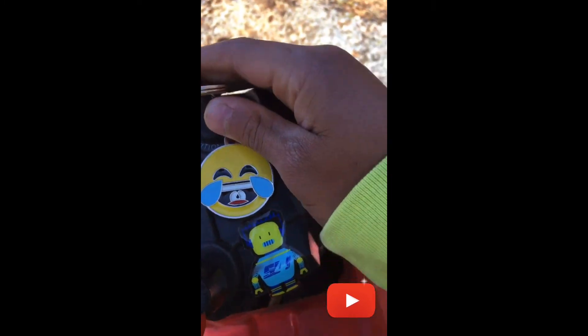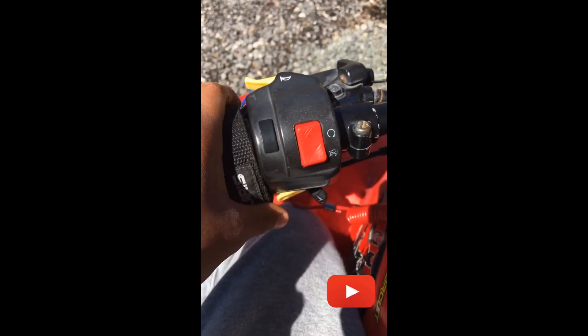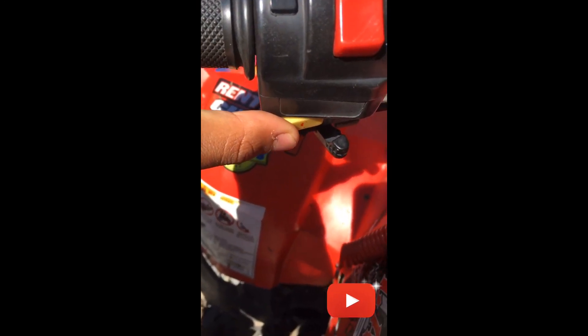So, how to start this thing? You're going to turn the key, switch your emergency start-stop button to on, and then — with the parking brake off — you're going to hit the brake, and at the same time you're hitting the brake, you're going to press that button, and she's going to start right up, like so.